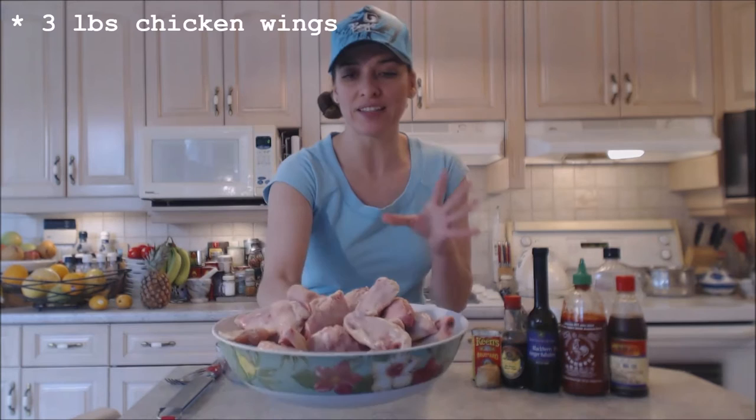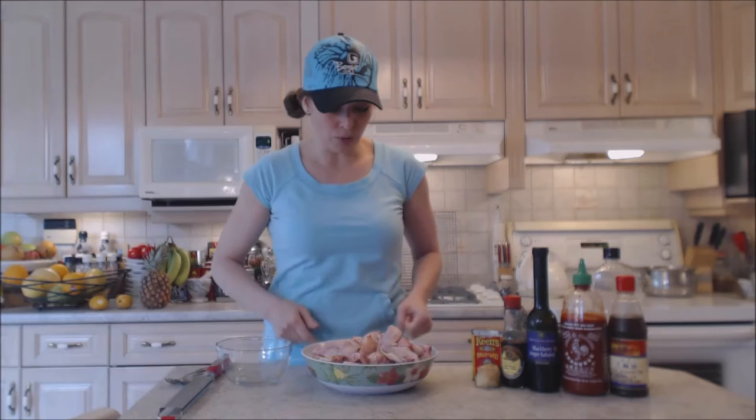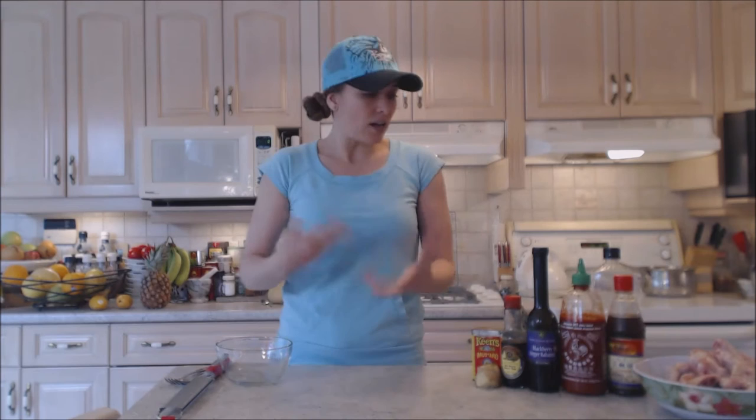I have about three pounds of chicken wings here — the drummies and flats, already separated. If they're not separated, you can separate them easily right between the V, pop them open and then finish slicing through. So this is about three pounds and I'm going to put together a little sauce to coat them in before I start baking.